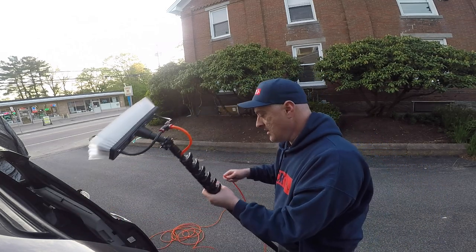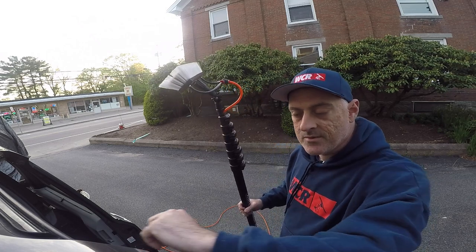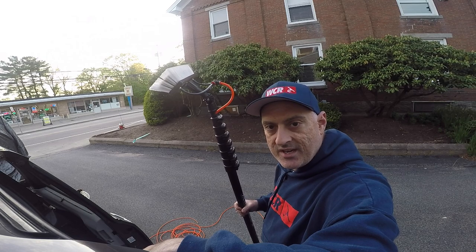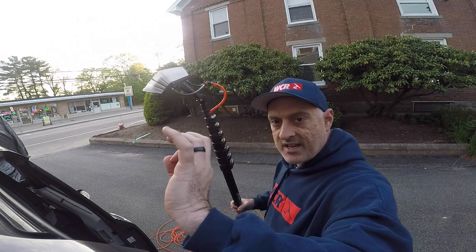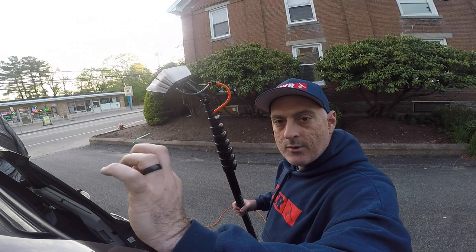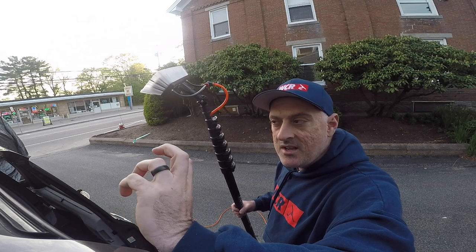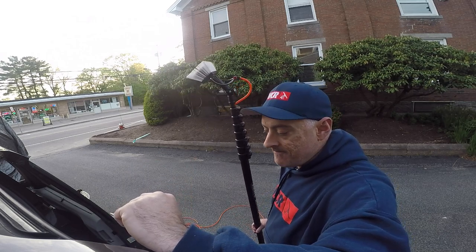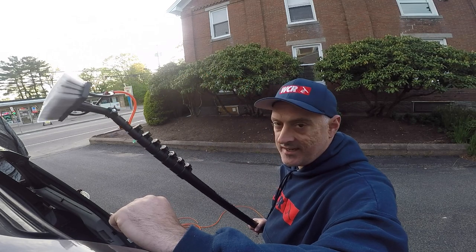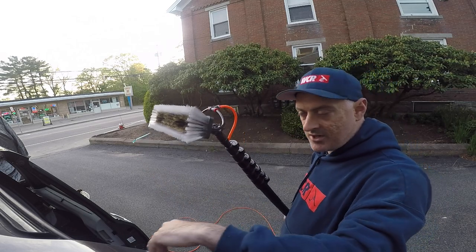There will always be an angle adapter in the package. One of the most common complaints is that the package didn't come with an angle adapter. The warehouse has this down to a science — we sell so many poles, they are not going to forget to put one in the box. Most of the time you have to take all the packing material out, flatten the box, and then you'll find it. Same with the brush — that's the second complaint: it didn't come with a brush.